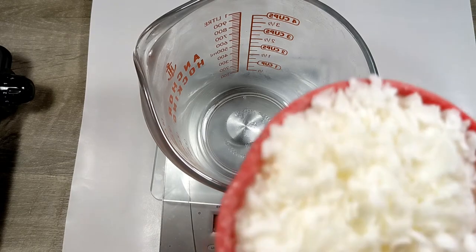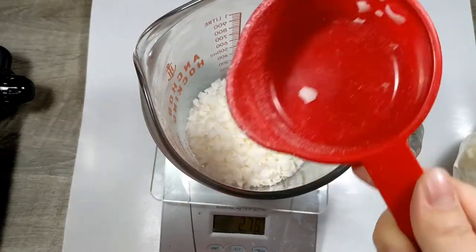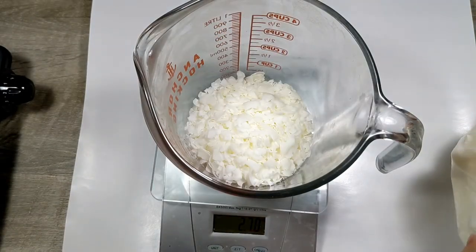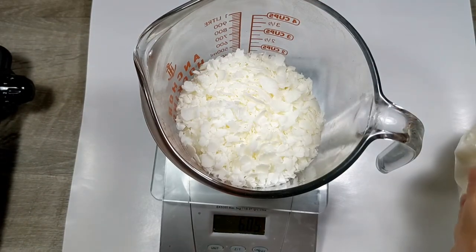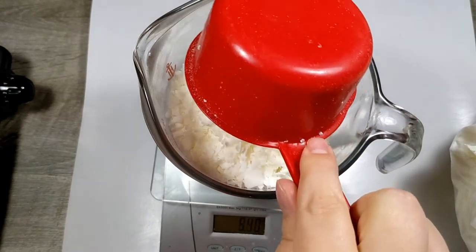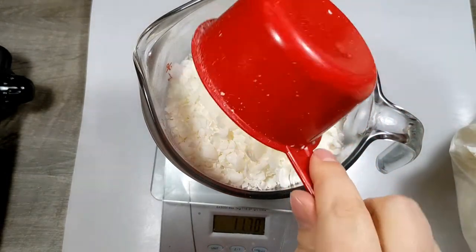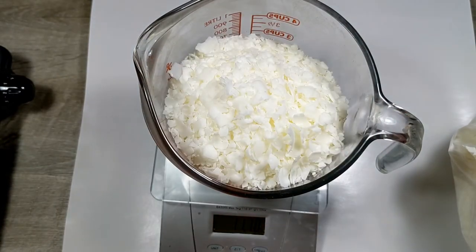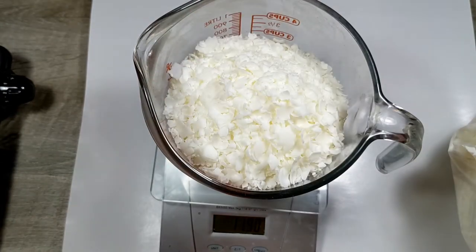So while I am waiting for that to melt down, I am going to go ahead and measure out my soy. I need 12 ounces of my soy wax. A little bit more — a couple little pieces.